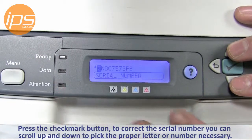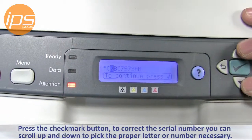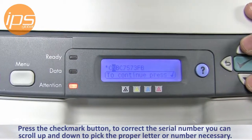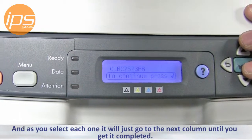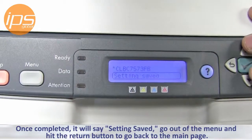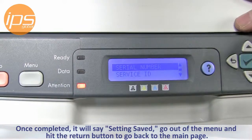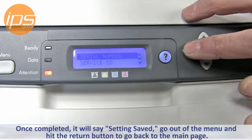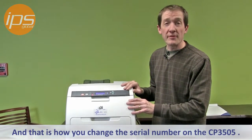From inside here, to correct the serial number you can scroll up and down to pick the proper letter or number necessary, and as you select each one it'll go to the next column until completed. Once completed it will say 'setting saved.' Go out of the menu and hit the return button to go back to the main page. That is how you change a serial number on the CP3505.